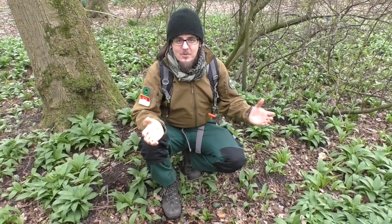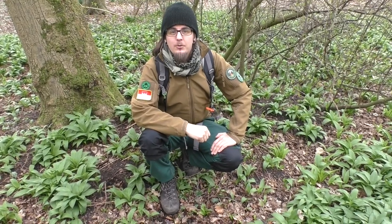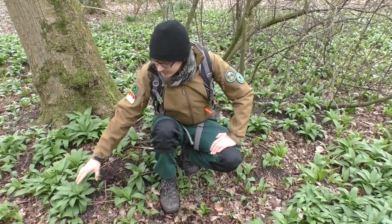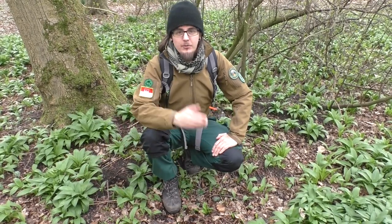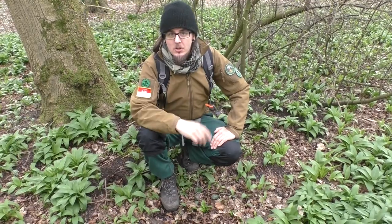Hi guys and welcome to Radwulfenbuschcraft. Thanks a lot for tuning in. Today I'm out foraging for wild garlic — that's this plant right here. And if you want to learn how to identify that plant and how to forage for it properly, then just join me.